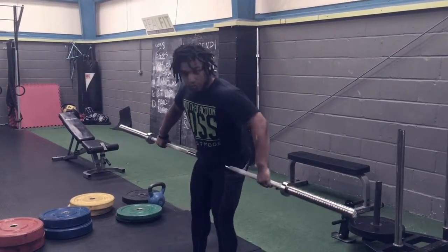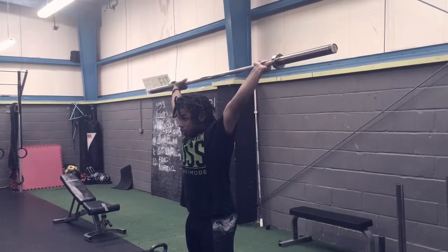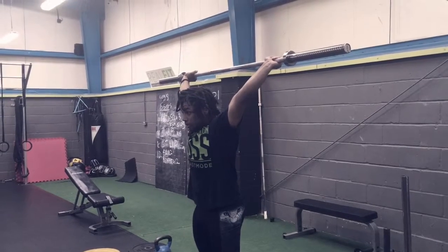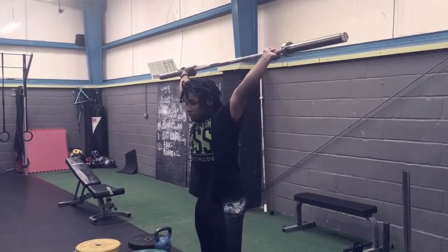From here, flip the bar up overhead and go to the overhead position. What we're looking for is wrists slightly back, like you're doing a push-up. Pull the shoulder blades together and try to push the elbows together — really trying to turn the armpits and elbows up towards the sky. That's our lockout position.